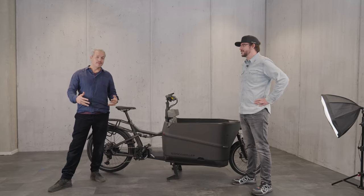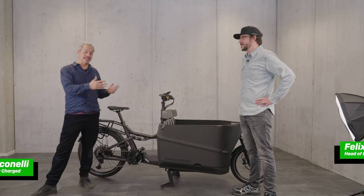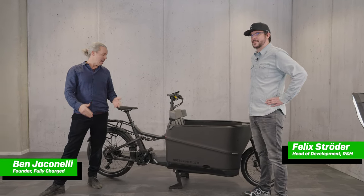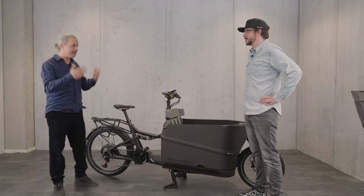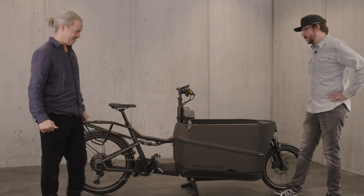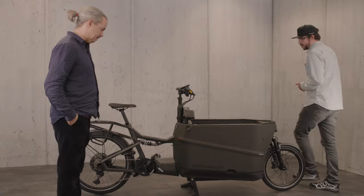The all-new improved Riese & Müller Paxa 70. I'm here with Felix, the head of development for Riese & Müller, and we're going to go through the new features on this bike. Felix, take it away. Thank you very much, Ben. We are proud that the Paxa is back — we had a lot of improvements.